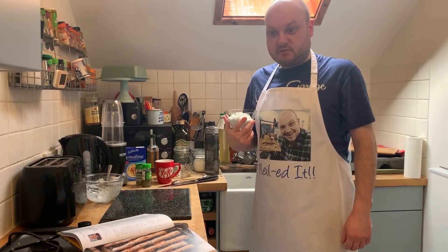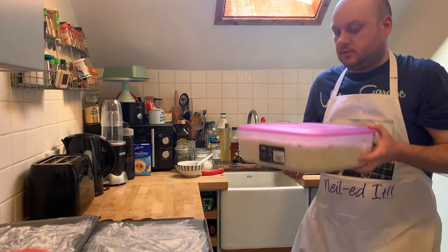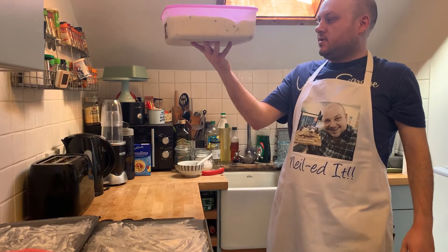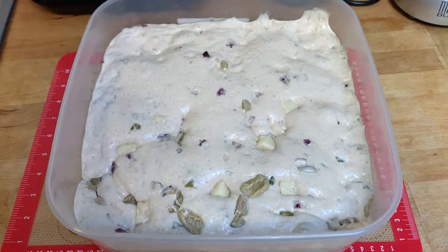Now I'll clean up and we'll wait for the dough to rise. This has been in for about an hour and a half in my oven. I mean, that's a big, big rise. Look at that!